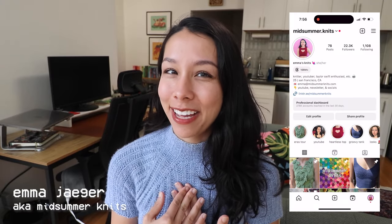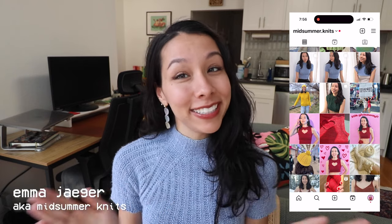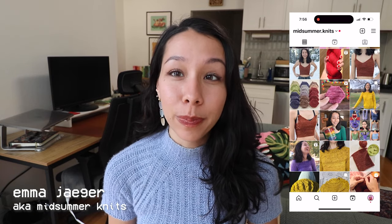Hi, what's up! My name is Emma, also known as Midsummer Knits, and welcome or welcome back to my channel. Today's video is going to be about knit flips — an idea I debuted on my channel quite a while ago but haven't made a follow-up video to until now. Essentially, a knit flip is something I myself have knit or made that I want to make some slight changes to so that I'm able to actually finish a piece or get more wear out of it.